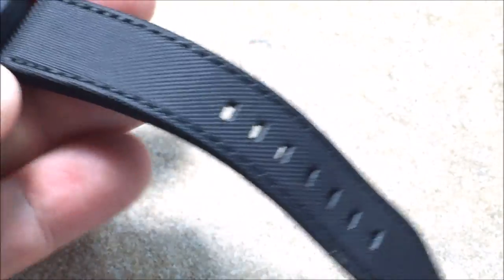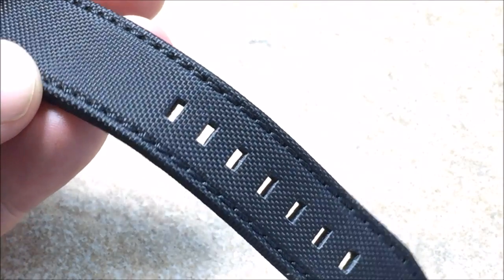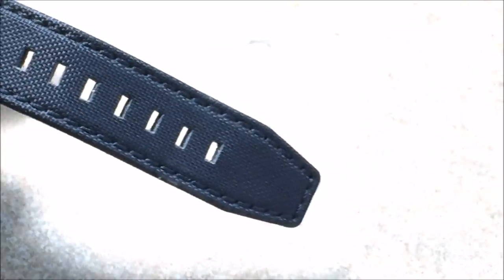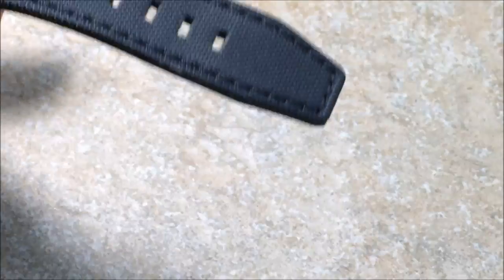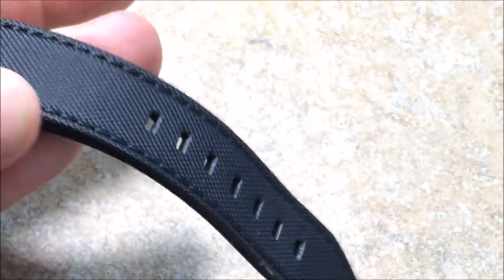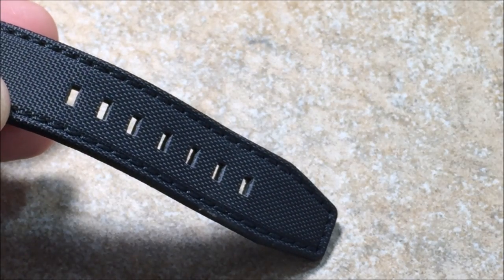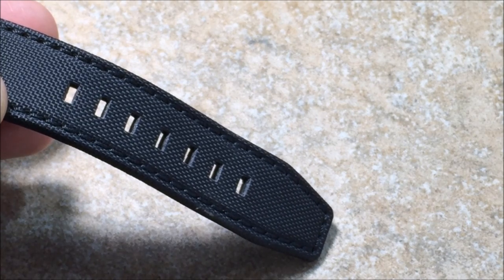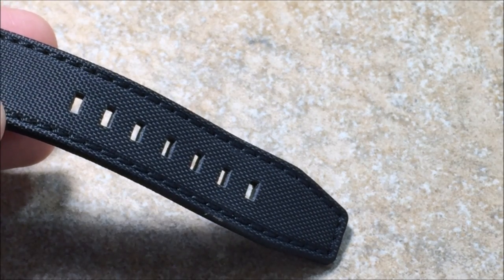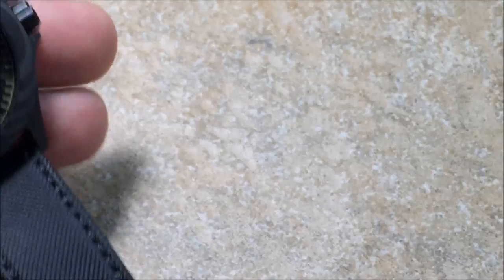A really cool strap — I thought at first it was a carbon fiber strap; it looks like one, but I don't believe it is. The specifications didn't indicate that it was, but the strap is very high quality with great stitch work and leather backed, so it's going to feel really comfortable on the wrist. The only issue I had with the strap overall was the length. As you saw on my seven and three quarter inch wrist, I was in the last sizing hole, so anyone with an eight inch wrist or larger is going to have a hard time. That's an issue a lot of Asian companies are having right now in regards to strap length.